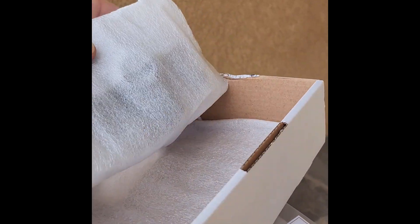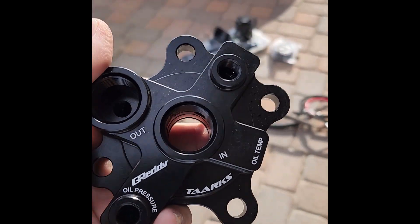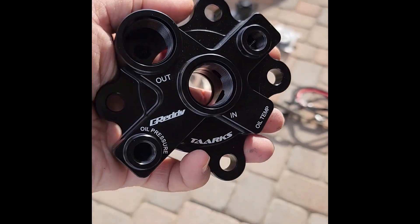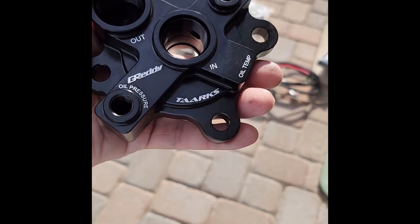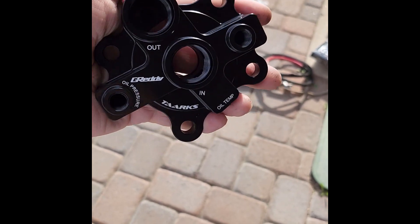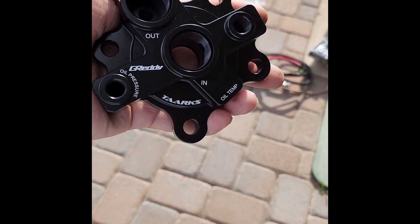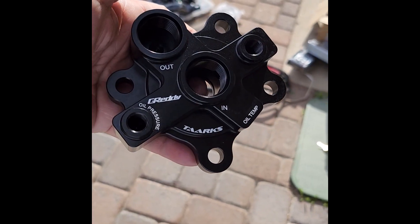Let me kind of open it up. During the pandemic, when I was going to piece together an oil filter relocation kit, Taarks is something I was going to get, but it was all the way in Australia. And then just recently, I found out that they collaborated with Greddy and made this, which is really cool.